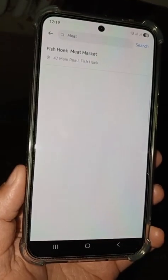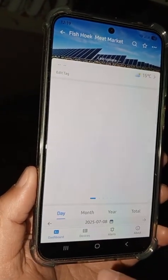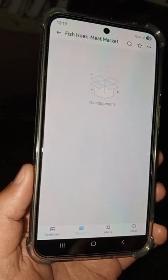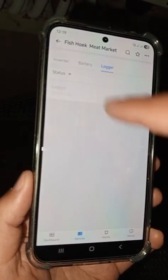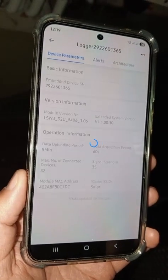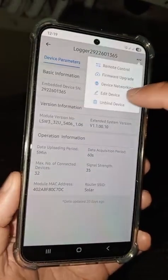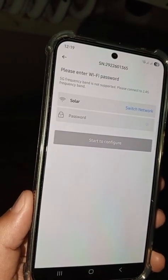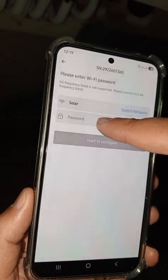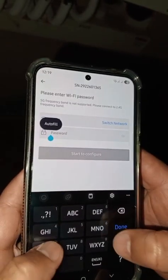We are going to use Fishhook Meat Market for this application demonstration. The first thing you need to do is go to Devices, go to Logger, click on Logger, and in the top right corner you should have three dots. Go to Device Networking, and then make sure that you use the same Wi-Fi router.